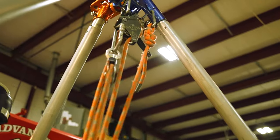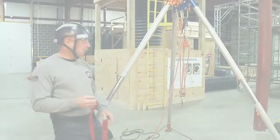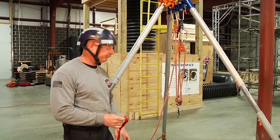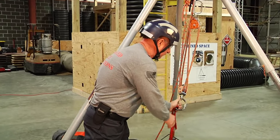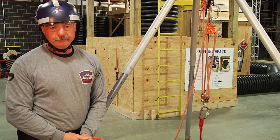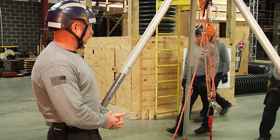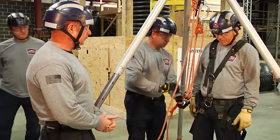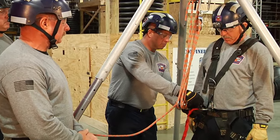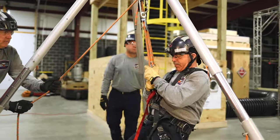We now have a 4 to 1 mechanical advantage system that we can use to raise our victim or raise and lower our rescuer. When operating a 4 to 1 without a load on it, it can sometimes be difficult to lower. In order to overcome that we simply put a piece of webbing in and then the rescuer at the bottom of the hole can pull that down to them. When we hook up the rescuer to the 4 to 1, the rescuer can simply be raised.